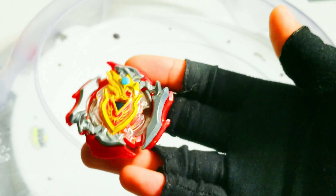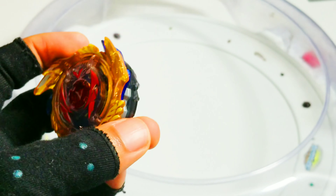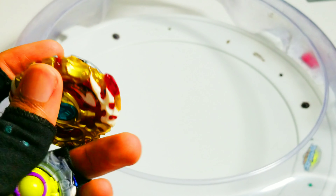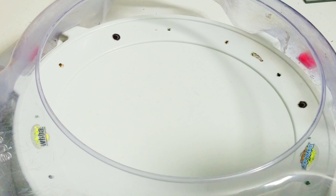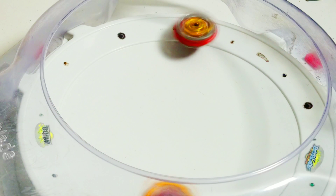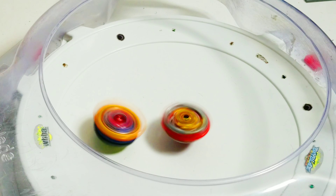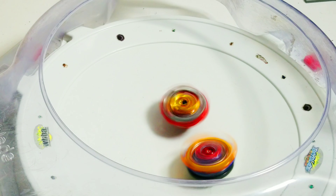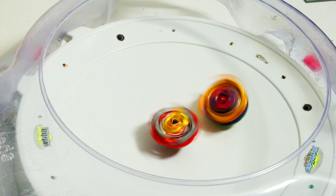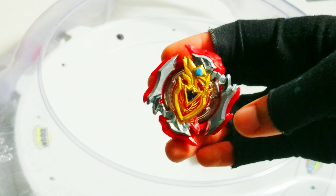I think this actually does it better than the actual level chip itself. So in order to test this out, I'm going to use Genesis Valtrak 7M Atomic and Spriggan Requiem 0Z in Stamina mode with the level chip. Three, two, one, go! And Zed Achilles wins it — Zed Achilles with that level chip mod.